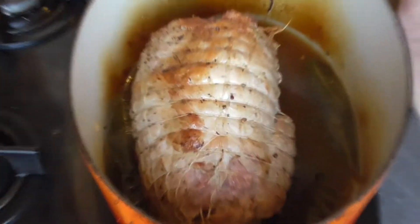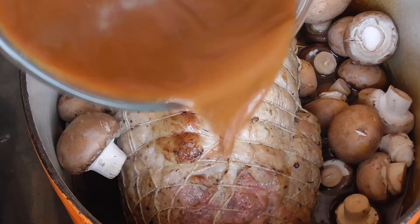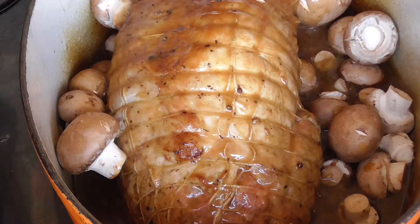So we're two and a half hours in. We're going to add our mushrooms and our veal stock, and we're going to put our roast back in the oven for another half an hour, without the lid.